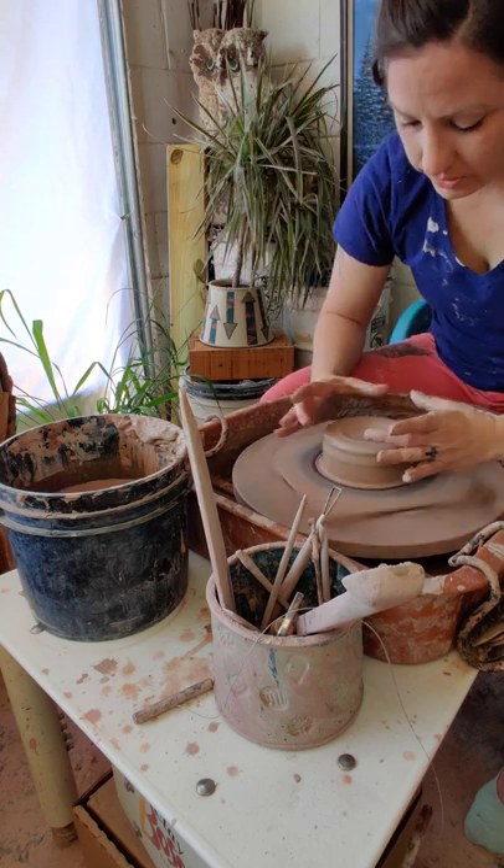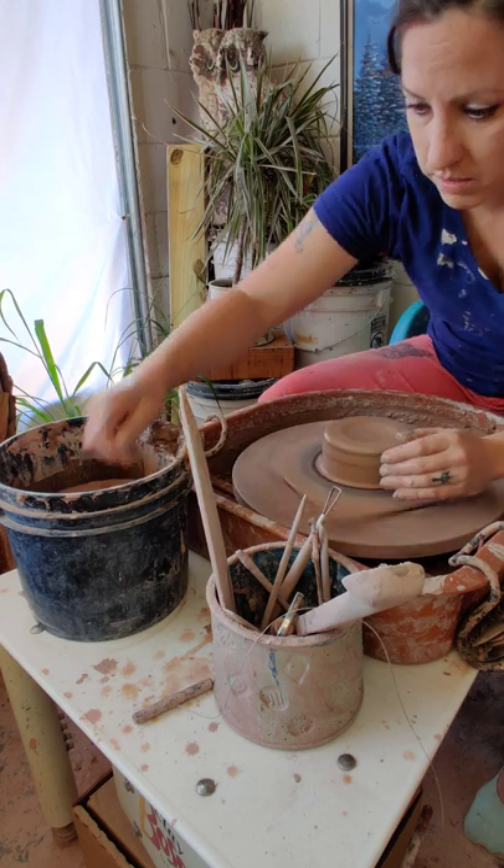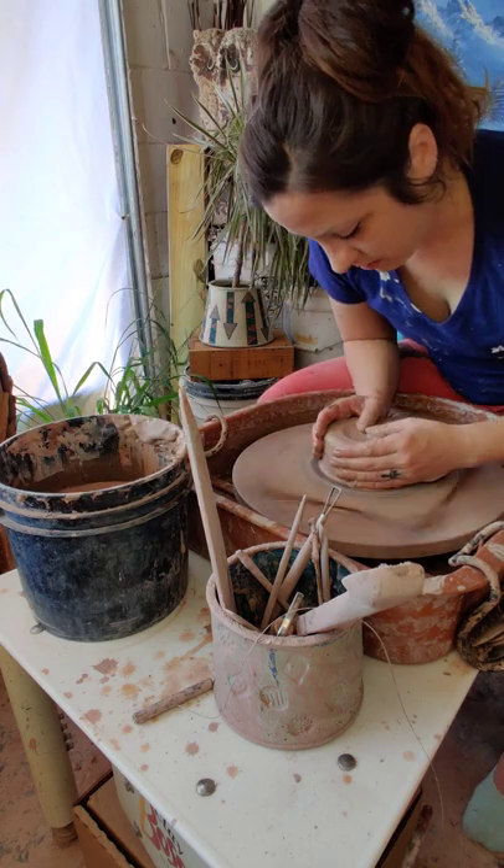If I wanted a cylinder that's this wide, I'm going to make my hockey puck this size — this wide.